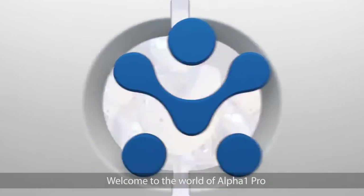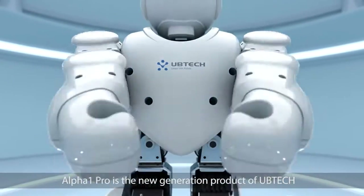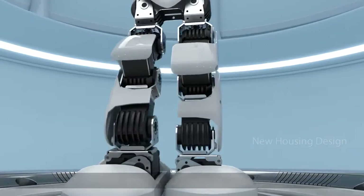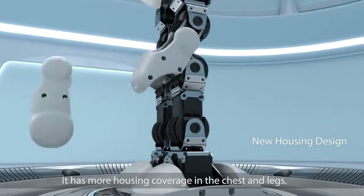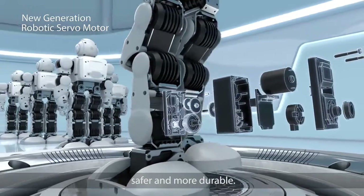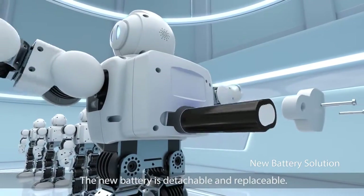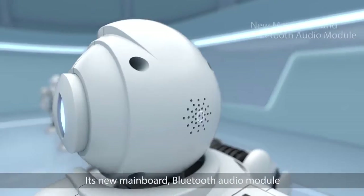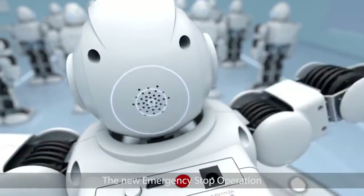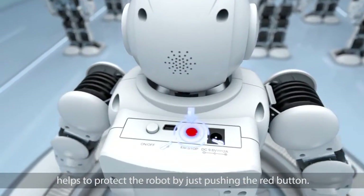Welcome to the world of Alpha One Pro. Alpha One Pro is the new generation product of UBTECH. Its new housing material is more solid and durable, with more housing coverage in the chest and legs. The upgraded robotic servo motors are much quieter, safer, and more durable. The new battery is detachable and replaceable. Its new mainboard Bluetooth audio module includes an improved speaker. The new emergency stop operation helps to protect the robot by just pushing the red button.